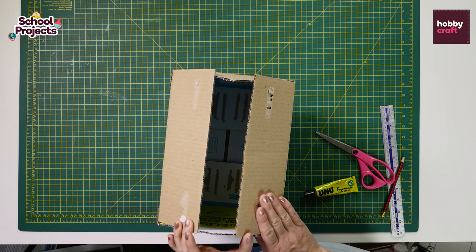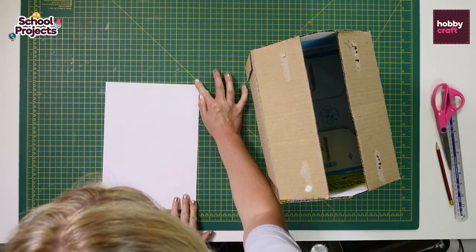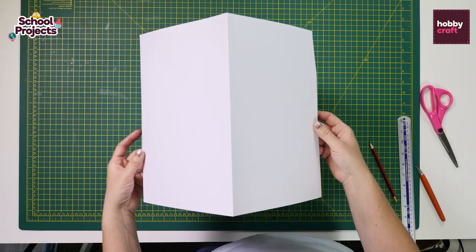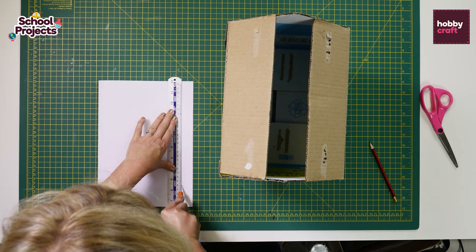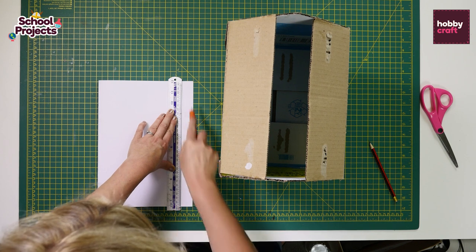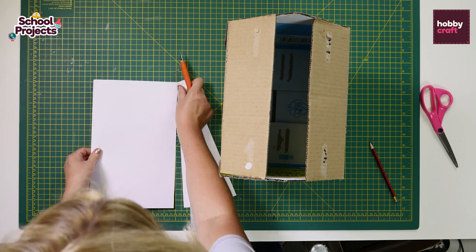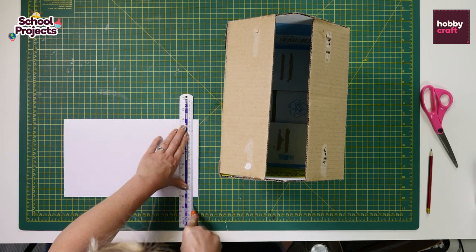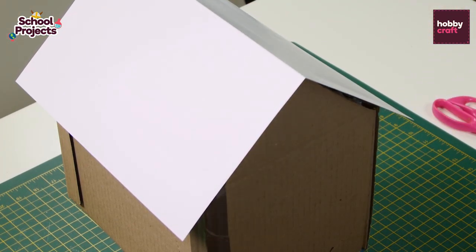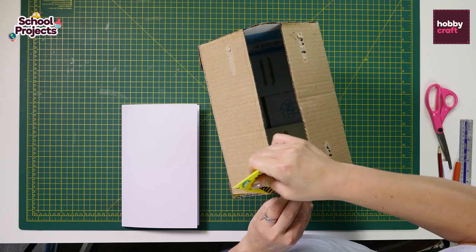Now we have the main structure ready, we need to create the roof to go over the top. Take a sheet of white card, fold it in half and then lay it on top of the roof and see if you need to trim off any of the edges. I'm going to trim about 2cm along the sides and then 1cm off the end. You want to have a slight overlap over the sides and the ends of the roof. Then once you're happy with that you can stick it in place with glue.